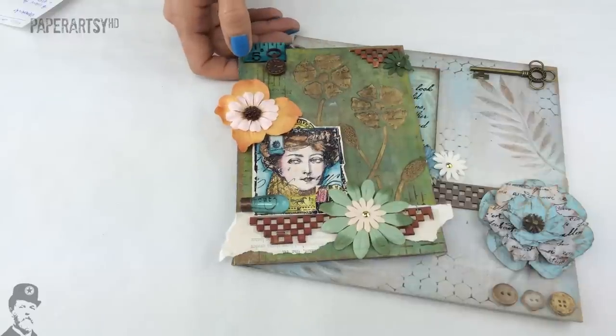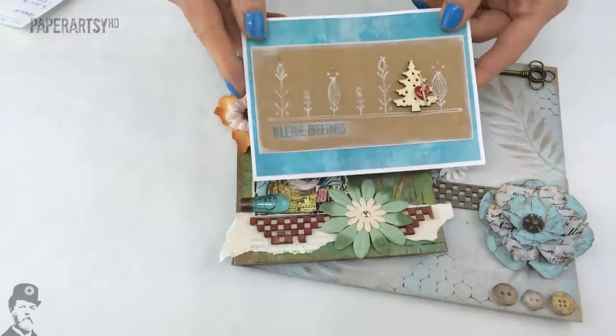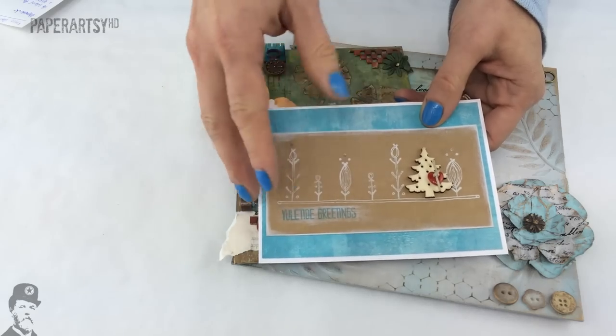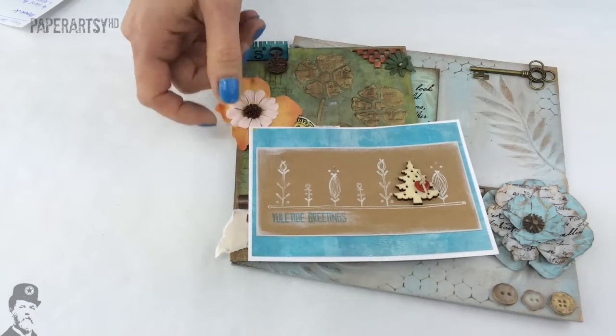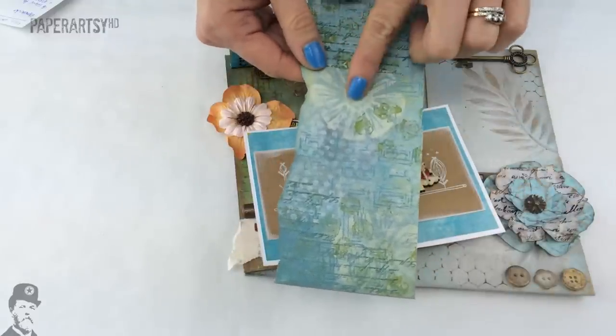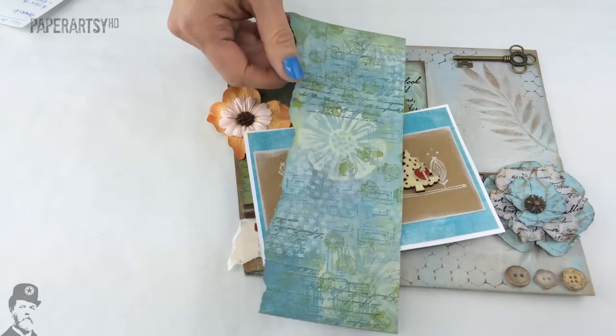I'm just going to show you a couple of the things that make these paints unique. Obviously a lot of them are opaque, which means you can use them directly to obliterate the layers below. You've probably already seen my layered background videos where you build up layers using the opacity of the paints — that is a great feature.